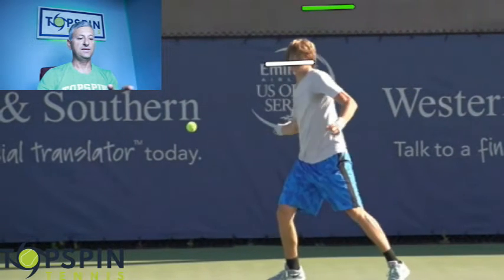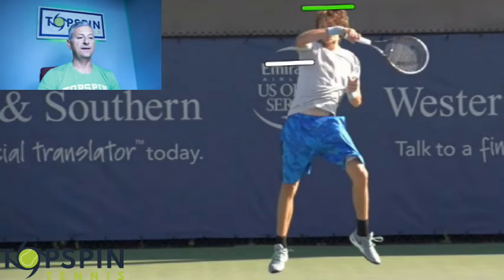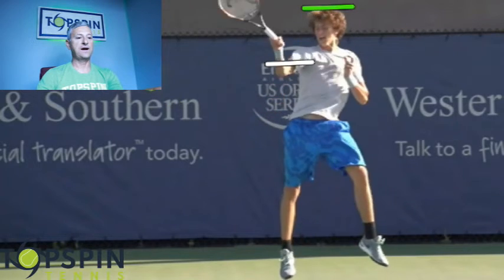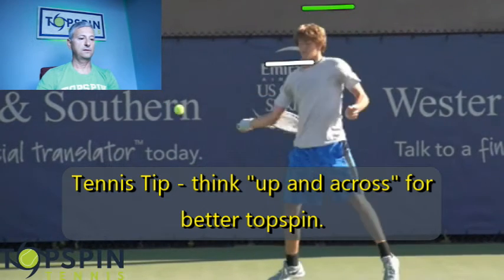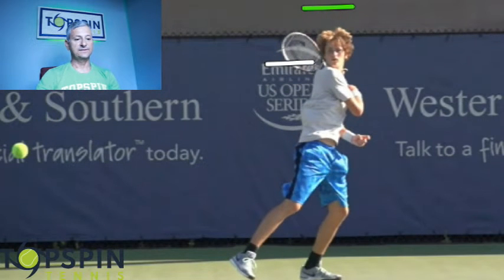This just tells you how much he launches on the shot. Now, are you going to launch this much on every shot? Absolutely not. But here he really had time — he was able to load on that outside leg and launch on the shot. Notice too on this forehand, it's a great depiction of how to hit up and across the ball. Look at that forehand. And then on the finish, notice how he comes back down to earth and lands on that left foot. He's transferred the weight as well.